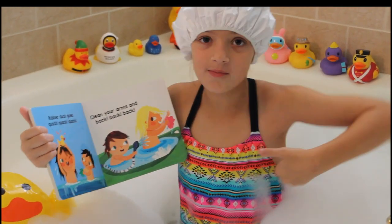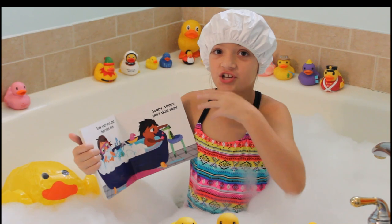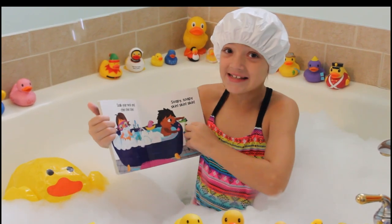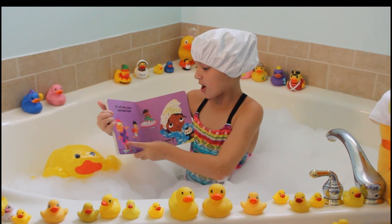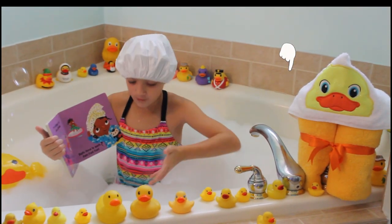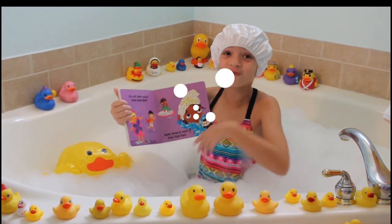Clean your arms and back, back, back. Soak your neck and chin, chin, chin. Soapy, soapy skin, skin, skin. Dry off when you're done, done, done. We all have towels to dry ourselves off when we get out of the shower or bath. Bath time is such fun, fun, fun.